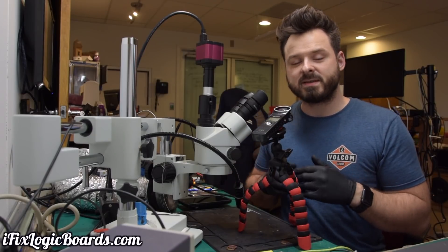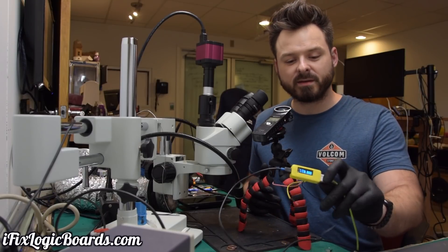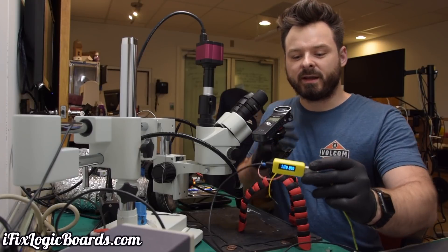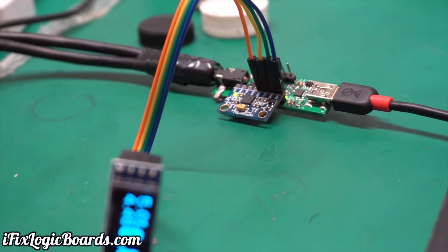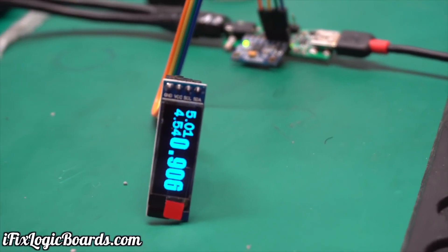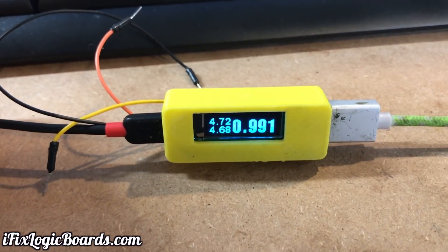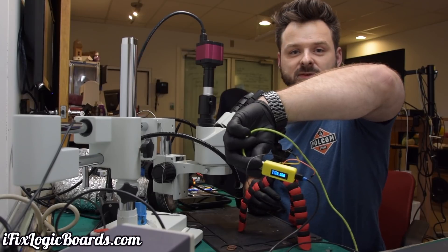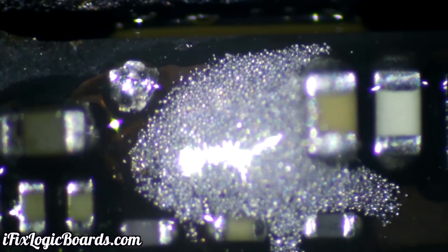My first project is an amp meter — very, very accurate. It started as a prototype using an industrial-grade current sensor, then I added a screen display. Now it also has a gyroscope, so when you flip the device, the numbers on the screen flip with it. Pretty cool.